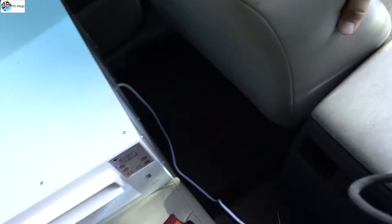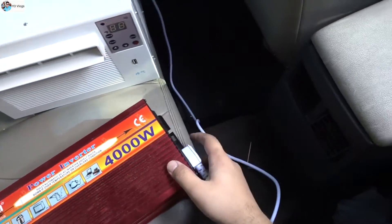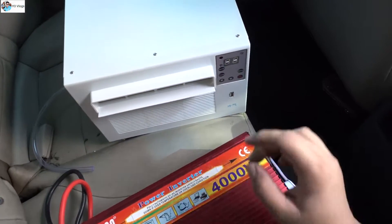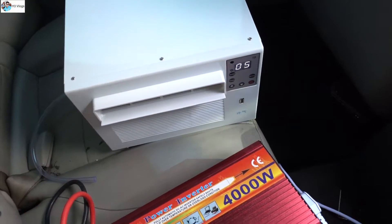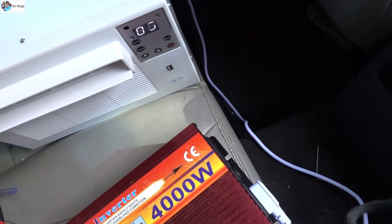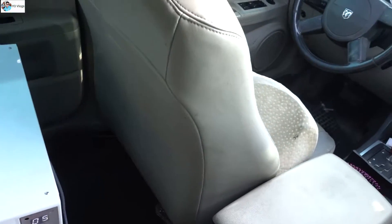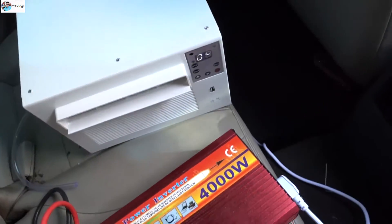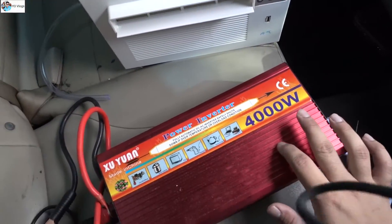Let me close my car AC because it may be taking a lot of juice from the battery. Now the car AC is off. Let me turn on the inverter — yes, it's on! And yes, it's running, guys! It's blowing some nice air.